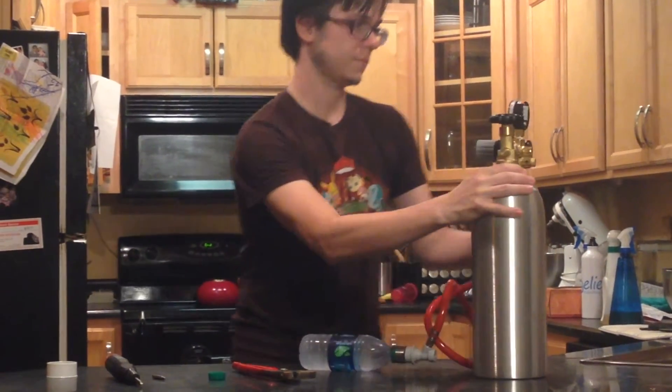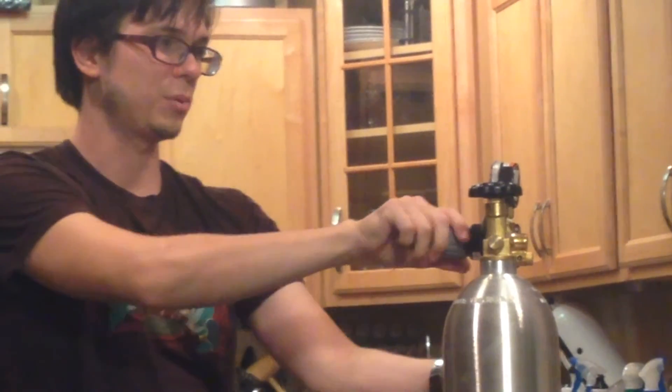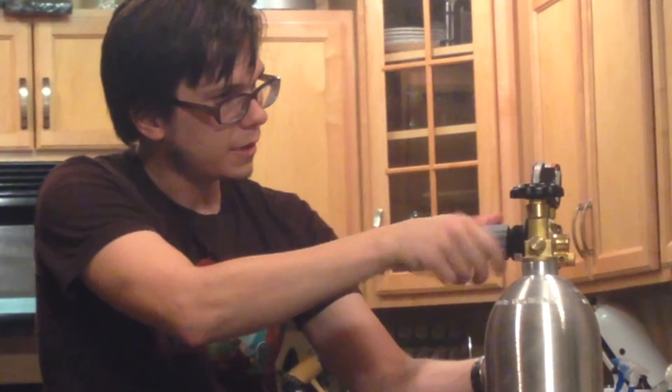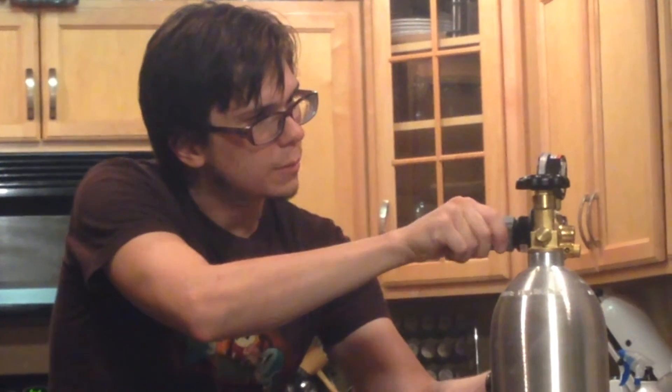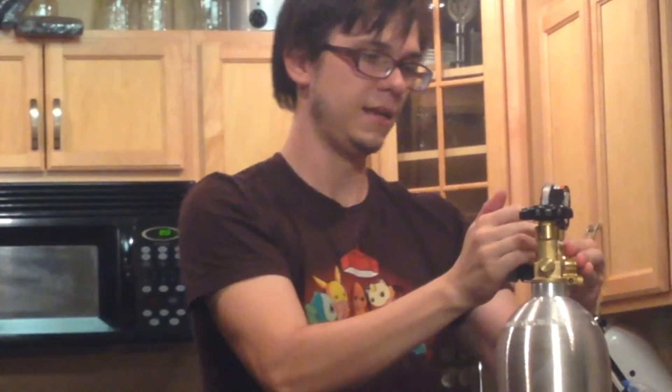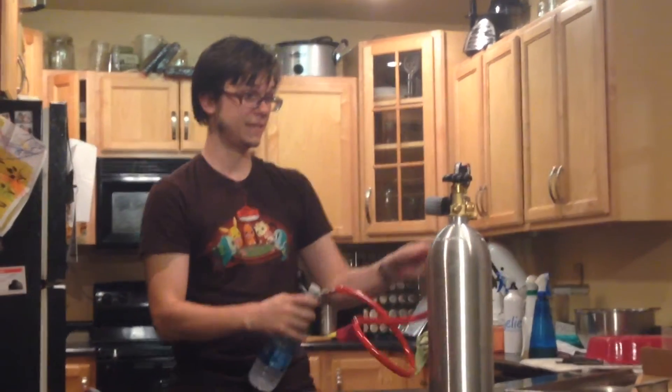I'll just look at the settings here. I've got to pull it out first, and now I turn it up. My output pressure's going up — I'm at 30. I want it to be just a smidge over 40. Between 40 and 45 is what I like for carbonation. So I'm going to kick it up to 41 and push it in so that it can't be adjusted anymore. With that, I'm going to open up the valve and see what happens.